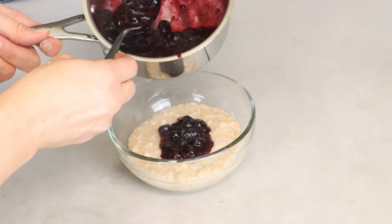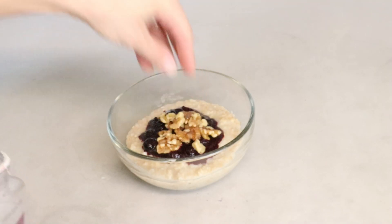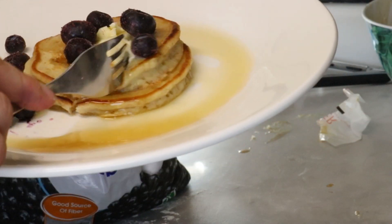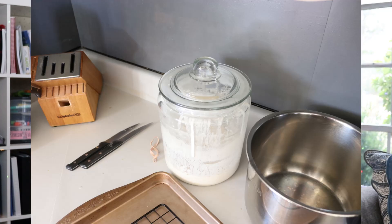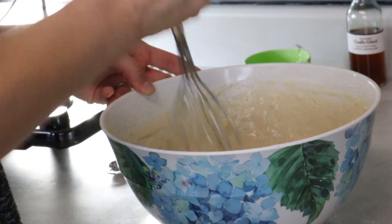I usually add peanut butter, a sprinkle of cinnamon, some walnuts, and maybe some slivered almonds as well. The next recipe is sourdough discard pancakes. You can make these pancakes without using sourdough discard — it just makes the recipe that much healthier and gives you something to do with your discard from your sourdough starter. All you have to do is dump the ingredients all in a bowl at the same time.